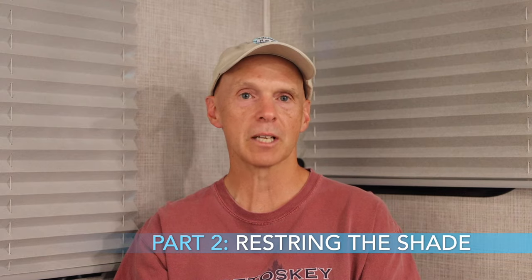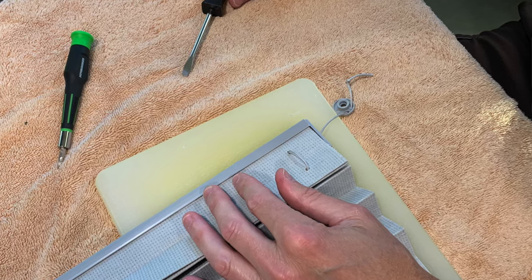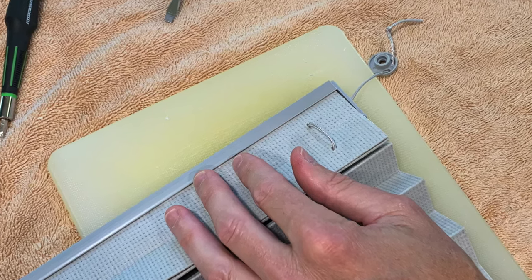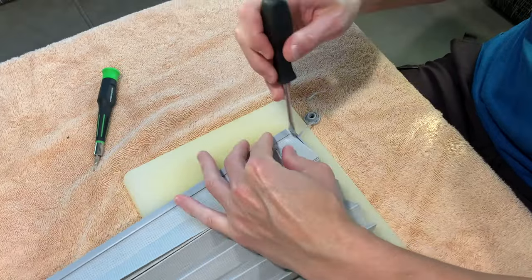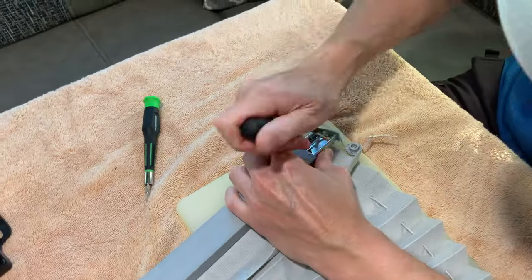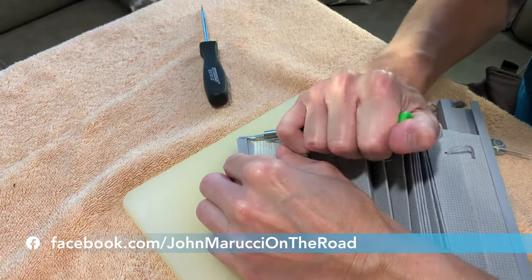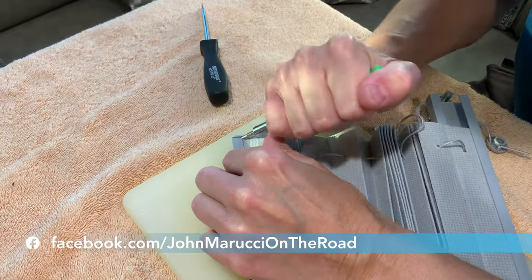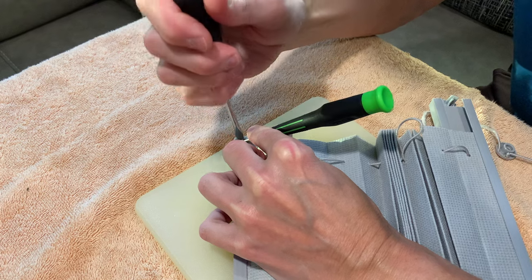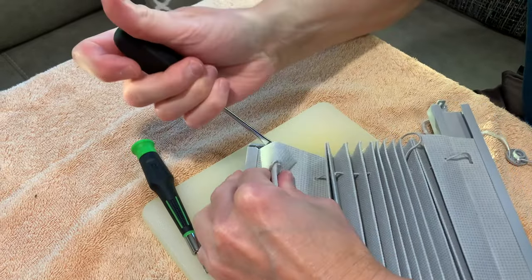The next part is to restring the shade. First, lay the broken shade on a flat surface on a medium sized towel. You can also place a small cutting board under the shade to ensure that you do not damage the surface you are working on. Next, use a small or very small flathead screwdriver and pry off the four end caps from the frames of the window shade. You need to be aware that these are plastic and can be broken, so try to gently pry the caps off. Sometimes more pressure may be required, and the end caps can be stubborn at times — some may need a smaller screwdriver to pry loose.